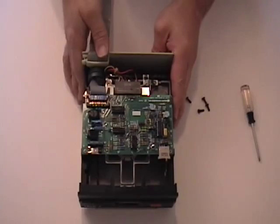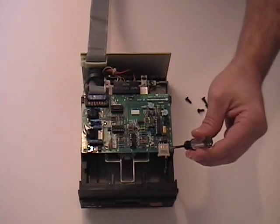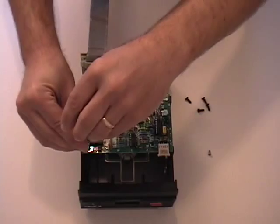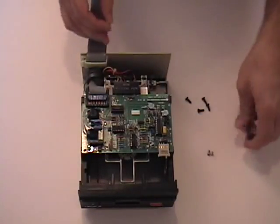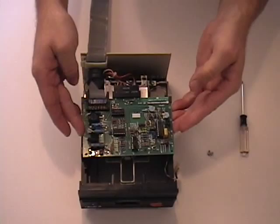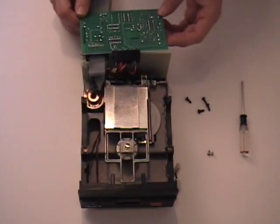Next, we need to remove what's called the analog board. It's held down by two screws and a circuit board holder track sort of thing. Carefully work the front connector off, and then slide the circuit board forward, clear of its holders. We'll just flip it over to get it out of our way for now.